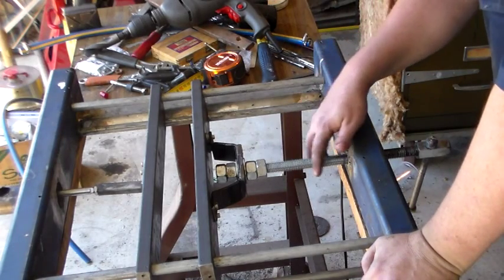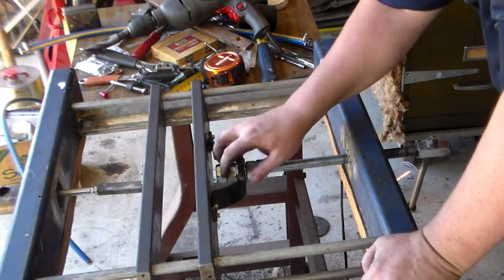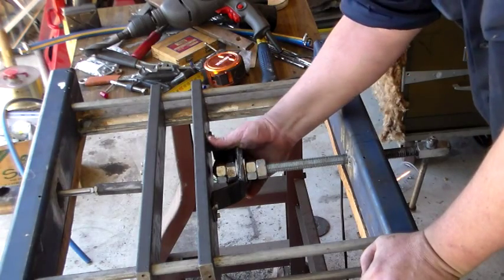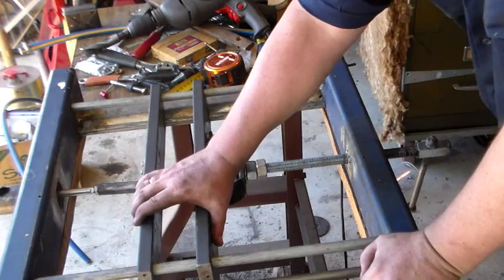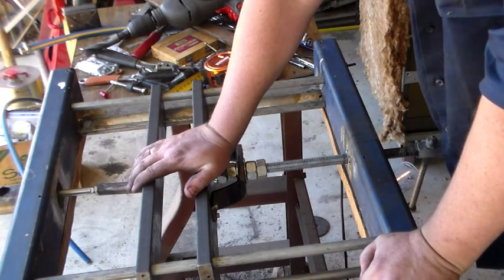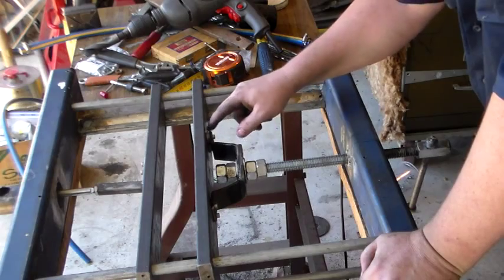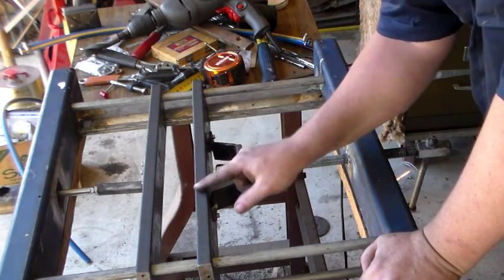I've now sorted this side of the clamp just with some scrap metal. I'm not sure if this is going to be the final configuration, but it's going to do for now. There's still a little bit of movement there, but I think under clamping force it'll probably be okay. Really all I've got here is just using some scrap — a bracket which spreads the load over the clamping plate.